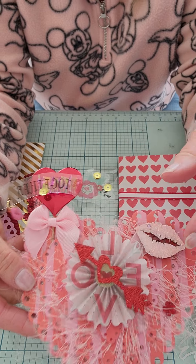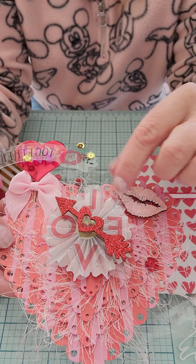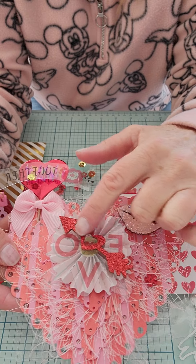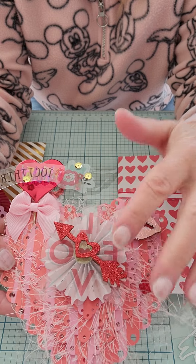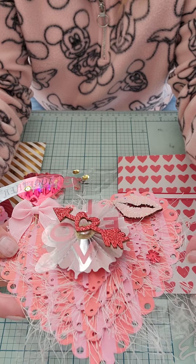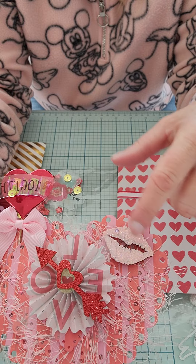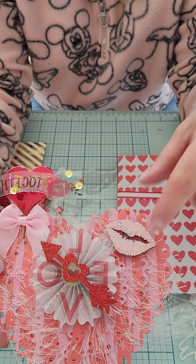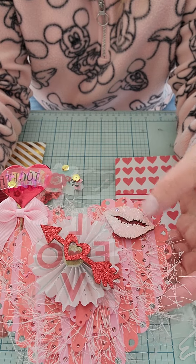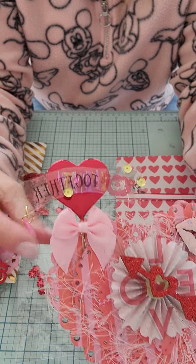It's layered — I did four different layers of the same die. I didn't use different papers, just the same paper over and over again, and popped each one up on foam. In between each layer is a little bit of pink eyelash trim wrapped around. Then in the center I have a pink rosette up on foam, and then this is an acetate piece with a tape piece from a Valentine's collection — I don't remember which one. That's up on foam, and then I have a glittered arrow piece from the Dollar Tree.